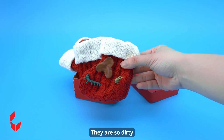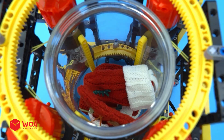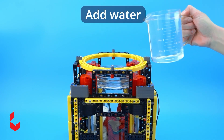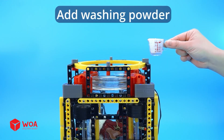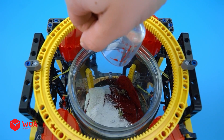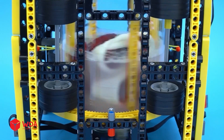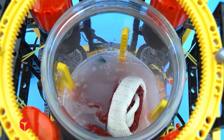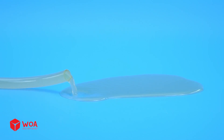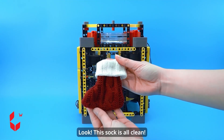Let's start washing clothes — they are so dirty! Add water. Add washing powder. Look, this sock is all clean!